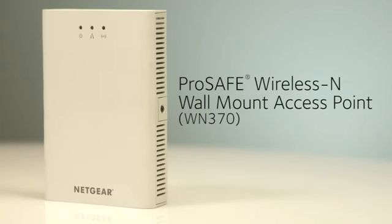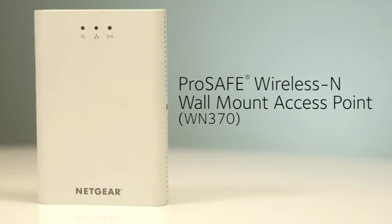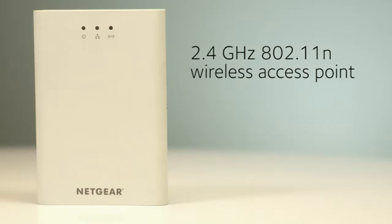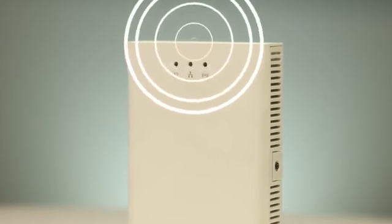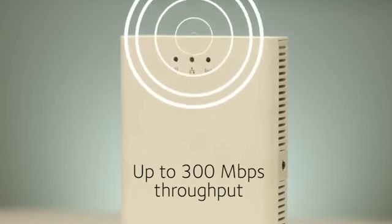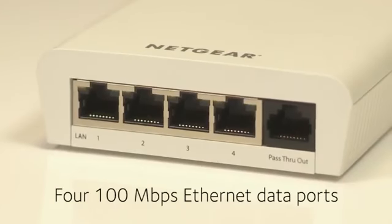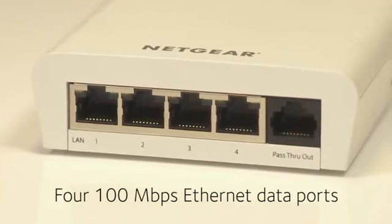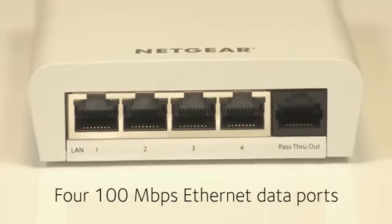This compact, affordable access point brings wireless and wired connectivity to any room or location in your hotel. The WN370 is an integrated 2.4 GHz 802.11N wireless access point and four-port ethernet wall switch. The WN370 provides reliable, high-performance wireless coverage with throughput of up to 300 megabits per second. It also includes four 100 megabits per second ethernet data ports and one pass-through voice port for digital phone connectivity, for maximum flexibility.